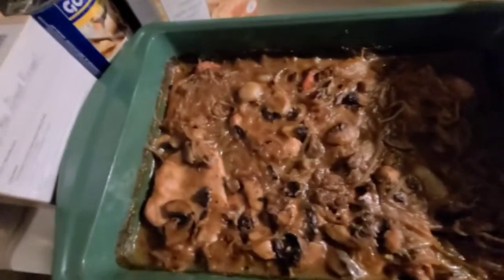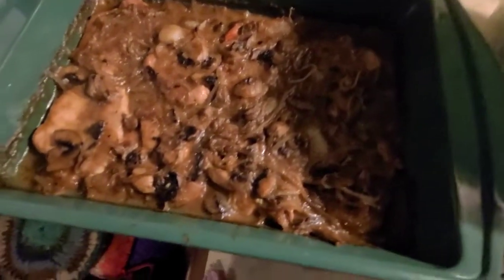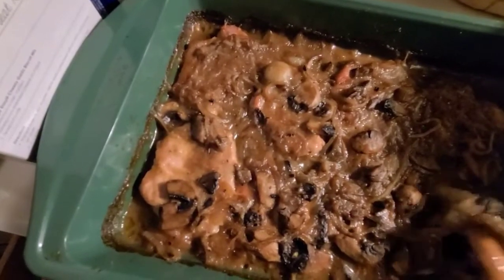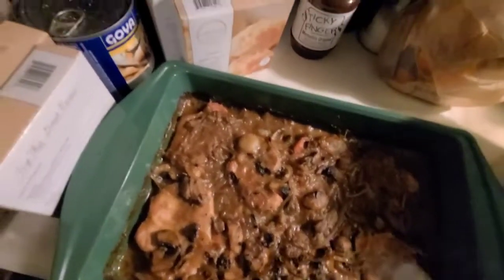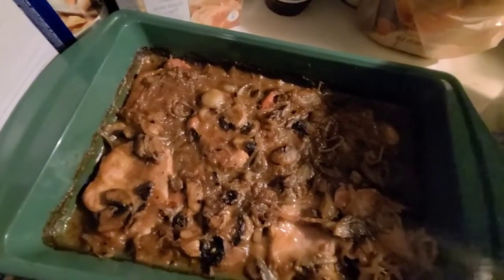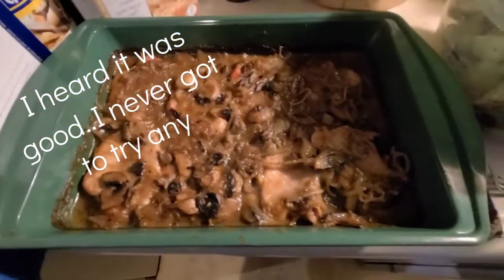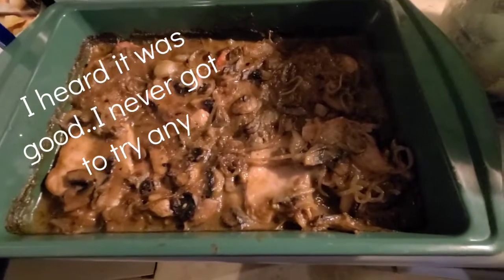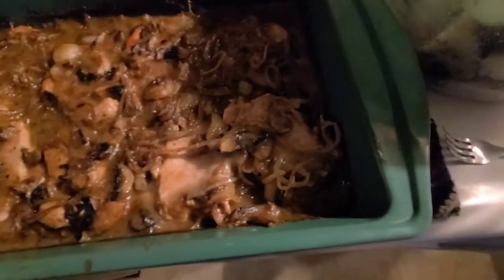Here it is all done — parsley red buttered potatoes, carrots, and look at how good that looks! Mmm, looks good to me. Good stuff. There you have it — pork chops smothered with onions and mushrooms in a gravy sauce, potatoes and carrots.